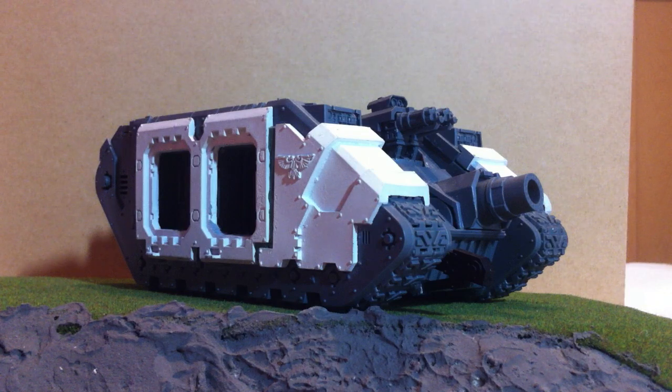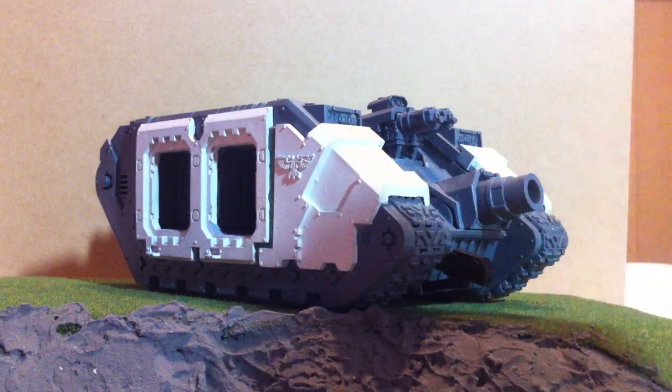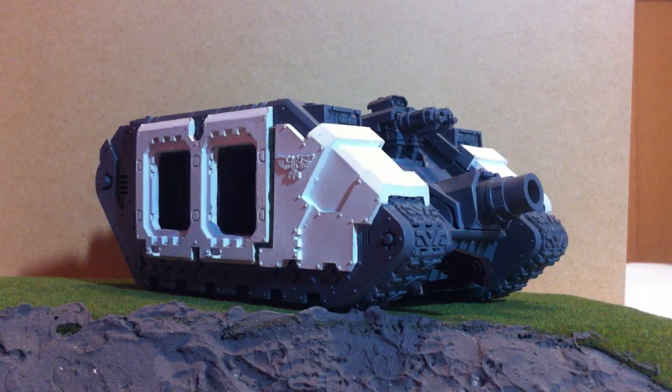Basically my method for using Forge World stuff is to heat it up with the hairdryer. Once it's hot enough — I know folks say dip it in hot water but I find this way quicker and a bit easier, because you can heat it up to as hot as you want, make it as flexible and malleable as you want it to be.